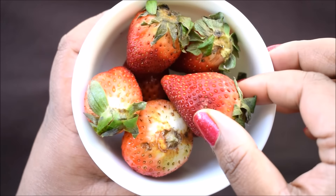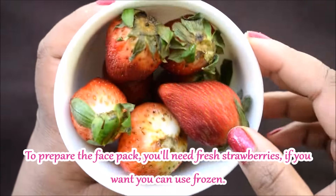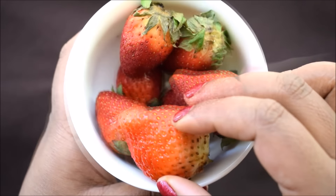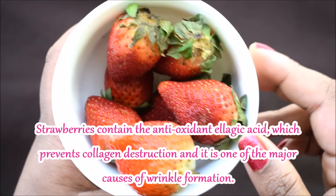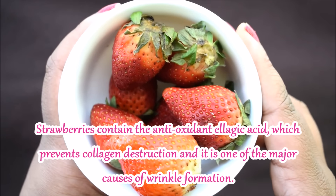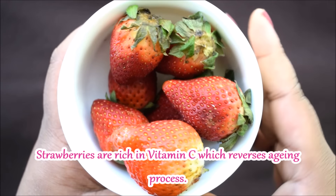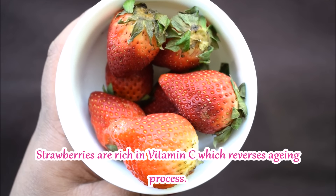Now let's see what we need to make this face mask. Here I have taken some fresh strawberries. You can also use frozen strawberries. In strawberries, there is an antioxidant called ellagic acid, which protects the collagen in the skin and affects wrinkle formation. Also, strawberry is very rich in vitamin C, which reverses the aging process.